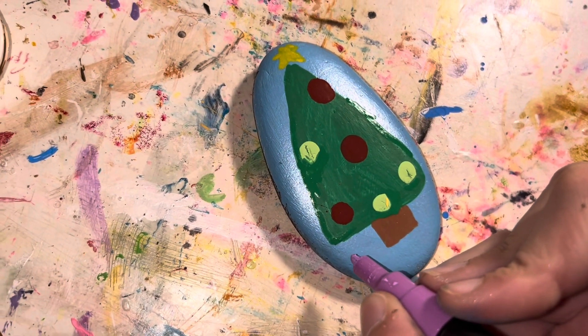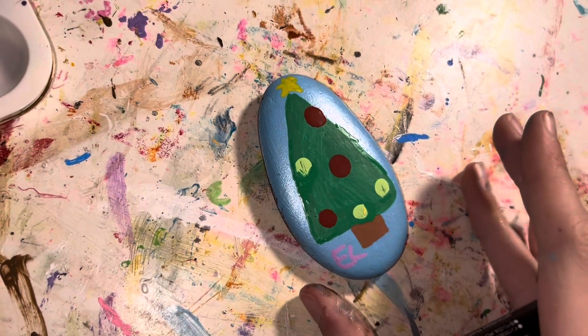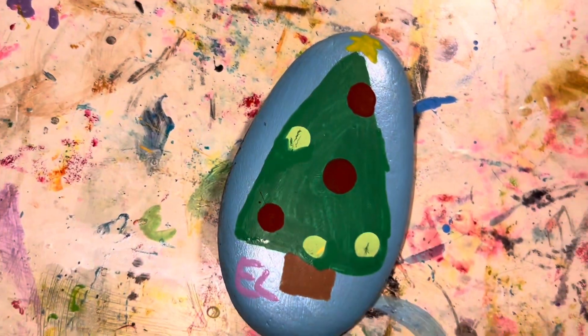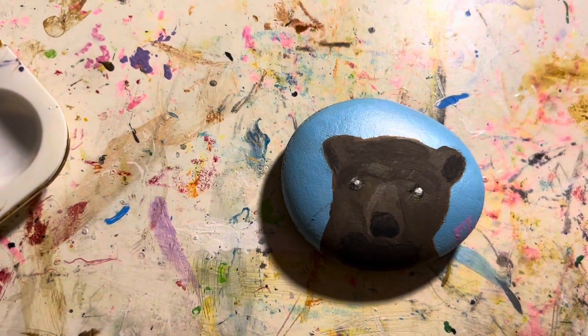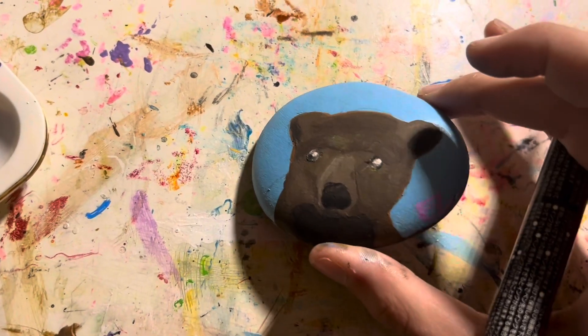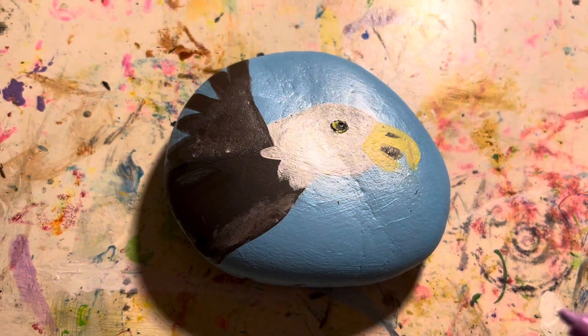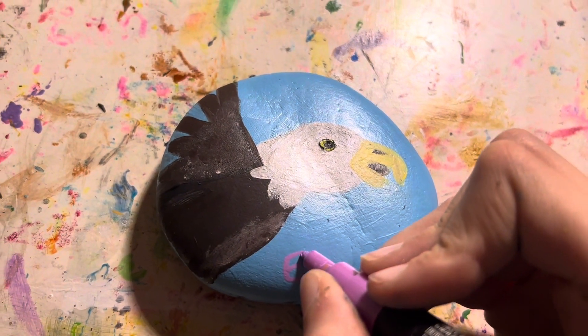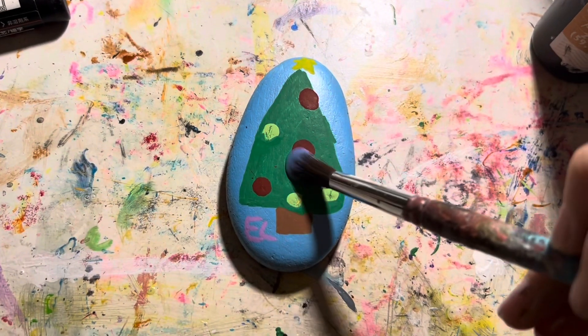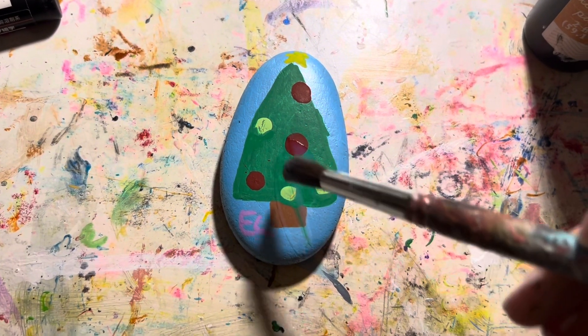Here's the Christmas tree — let me just write my little initials there. Cute little Christmas tree rock! Here is the bear — it's not terrible but it's kind of weird — and I added my little initial signature. And this is how the eagle turned out; I think it looks relatively fine.